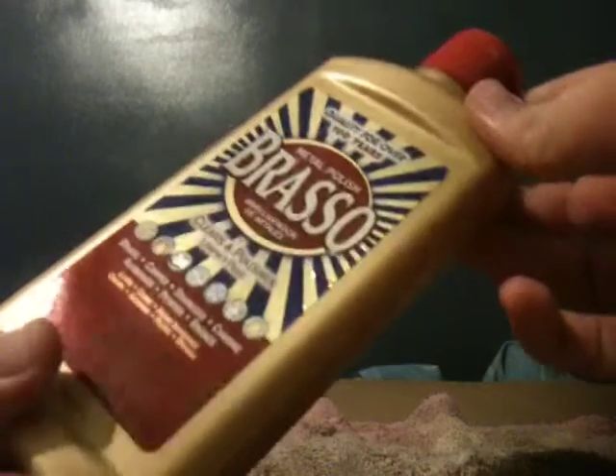Pretty much what you're going to do is take this stuff called Brasso, shake it up real good, take some out, and you just want to get a little bit — like a little glob like that.